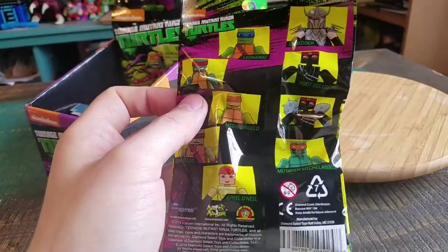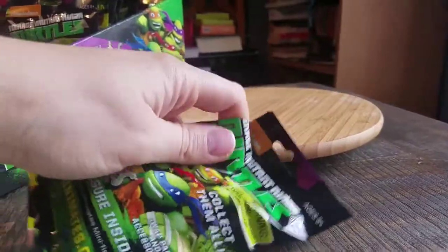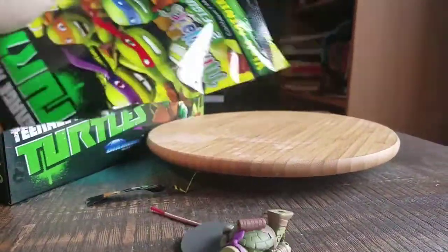Okay, so it looks like one of the little wrappings is on top. Hopefully we get a new figure. Oh, I forgot you have to like make it yourself probably. No, you don't. Never mind.